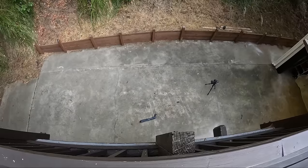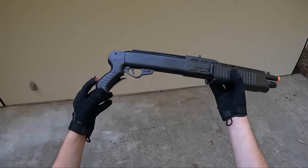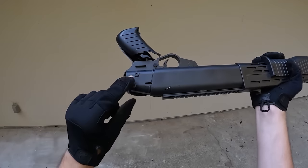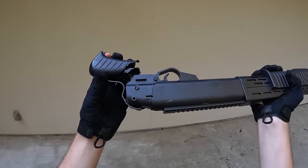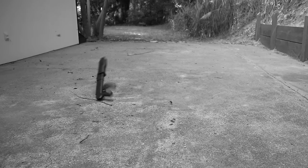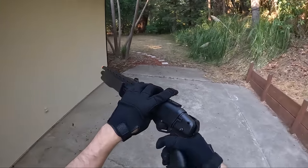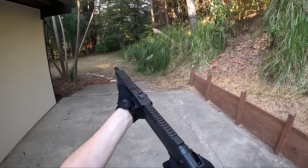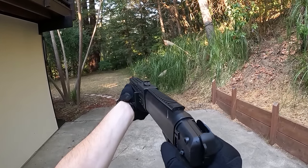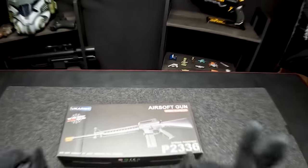My hopes for this guy surviving the drop are pretty high since it's basically a brick of plastic — I don't think any pieces will go flying off. That one looked bad. The grip is completely about to fall off; it's holding on by a little plastic piece. The actual pump action is also about to fall off. But surprisingly, it shot like five BBs at once. Let's see if it'll actually shoot properly — hey, okay, it works.